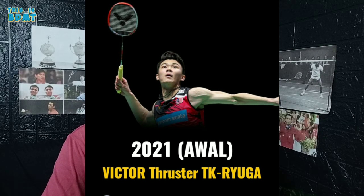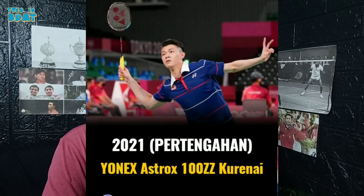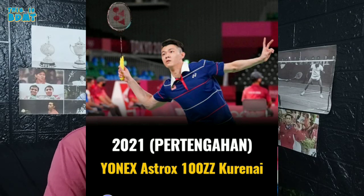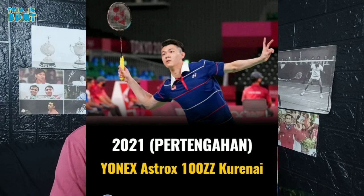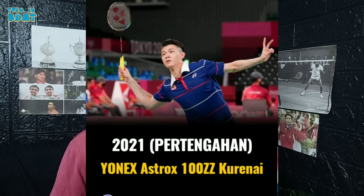Buat teman-teman yang pernah pakai raket ini, silahkan tinggalkan komentar kalian ya. Next, di post pada tahun 2021 pertengahan, Lizzyja menggunakan raket Ionex Astrok 100ZZ Kurenai. Buat teman-teman yang pernah pakai raket ini, silahkan tinggalkan komentar kalian ya.